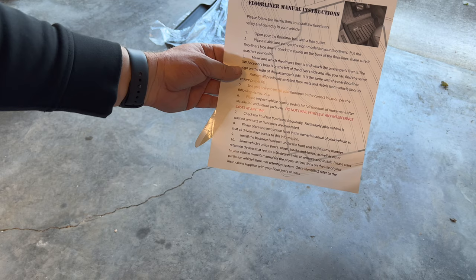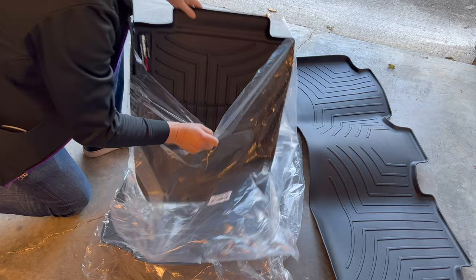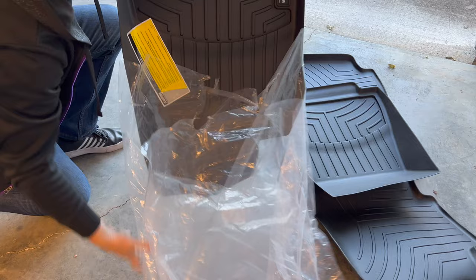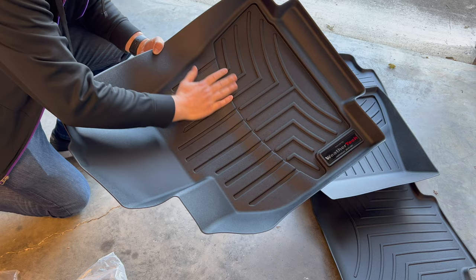Here is the rear liner — again, it all feels like the same thickness throughout, which is what they told me, and it definitely has a softer feel. It does come with an installation guide that covers making sure the floor is clean and how to get a proper fit. Now let's take a look at the WeatherTech set. This is the rear liner, passenger side, and driver's side. I will say they were correct — these are definitely harder, more like a hard plastic.